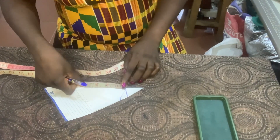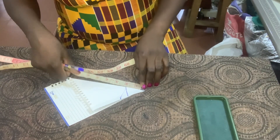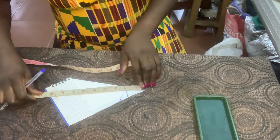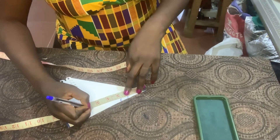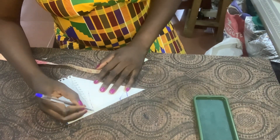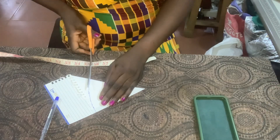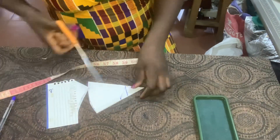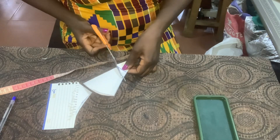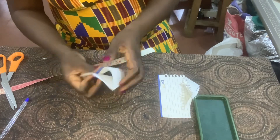Then you take your tape back to this point and measure from here to this place. Whatever you get, that's what you'll be using to mark it around here. Go ahead and connect all the points together, cut it over like this, cut it out like so. This is what we'll be having.